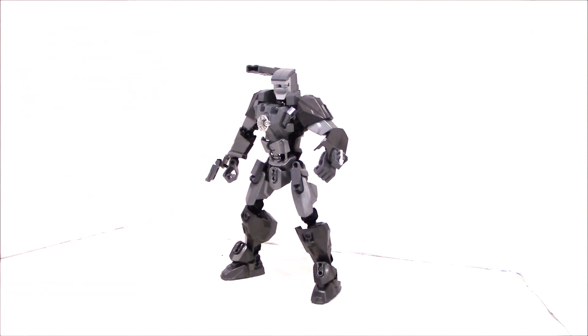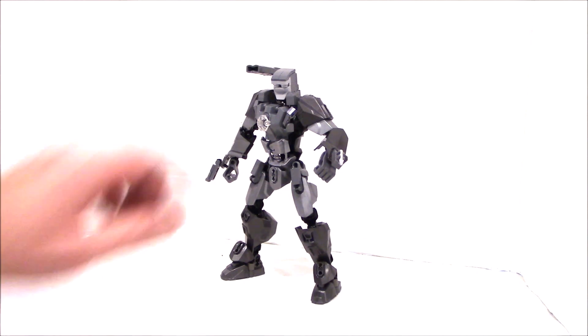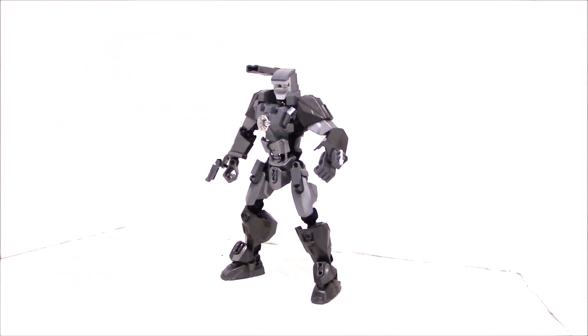If you want a tutorial on the how-to of the basic frame of this figure, check out our website in the tutorial section. There will be a superhero CCBS frame as well as the brick-built Iron Man head. If enough people leave comments, we will do a tutorial on it, so look for that in the near future.